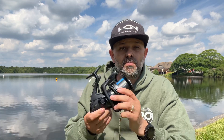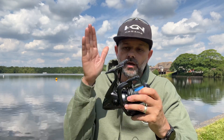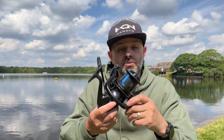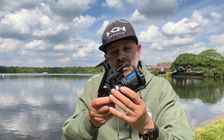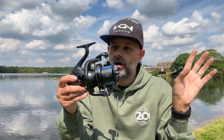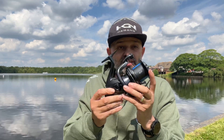So let's talk about the reel itself. It comes with a parallel body and rigid cast, which helps you cast and keeps the reel parallel with the first eye on the rod. So the reel is actually parallel with the blank of the rod — that's the parallel body feature.